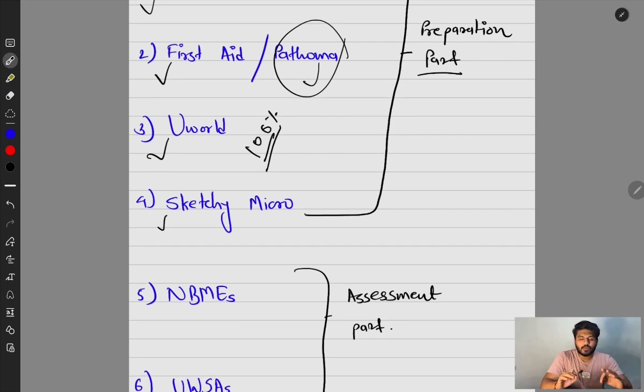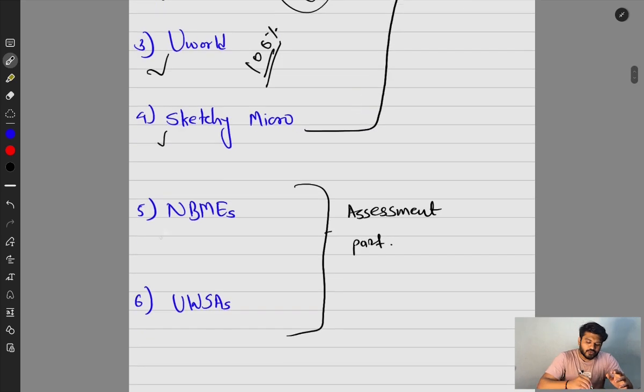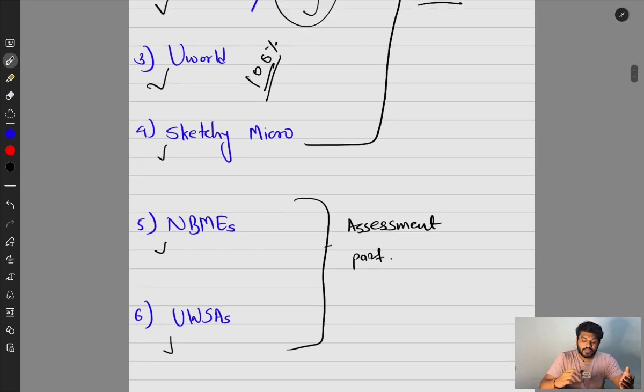I had to do 100% of UWorld to gain the confidence to take this exam. You can also use Sketchy Micro — it's a really helpful resource for microbiology. I did not do Sketchy Pharma, just Sketchy Micro, because my microbiology was weaker than my pharmacology. Then there's NBME, which is personally made by the USMLE exam makers — you cannot miss NBMEs. Finally, you can do UWorld self-assessments.